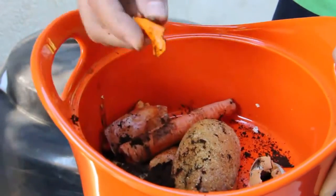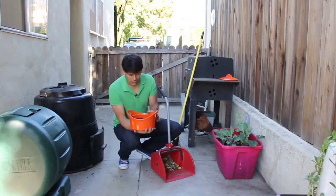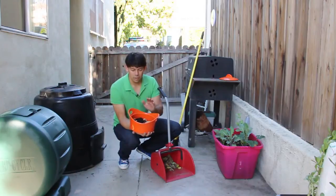eggshells, which are great, peels — orange peels, fruit peels — old crusty bread, and any other vegetable cuttings and that sort of thing. You want to avoid putting anything like meats, fats, or oils. They tend to go rancid and tend to smell a lot more.